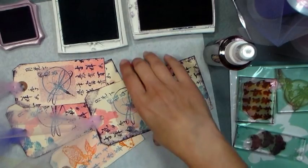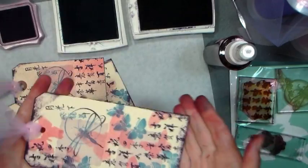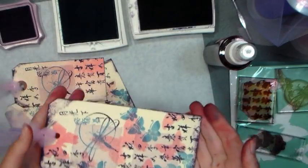Hi there! Lindsay here, the Frugal Crafter. Today I'm going to show you how to make some gorgeous bookmarks and we're going to use supplies from our sponsor Paper Mart.